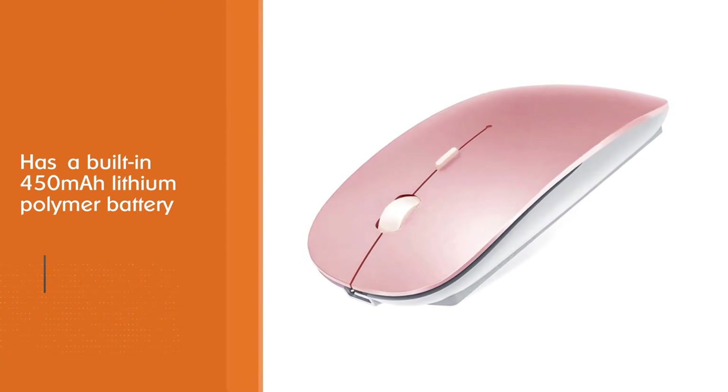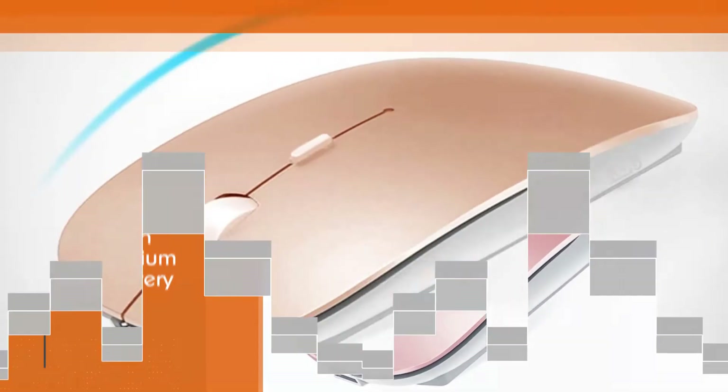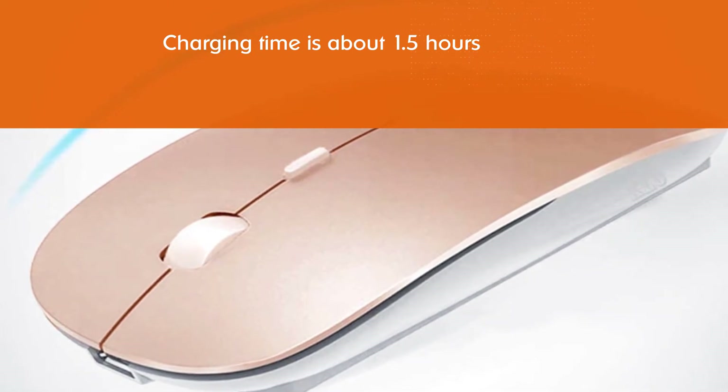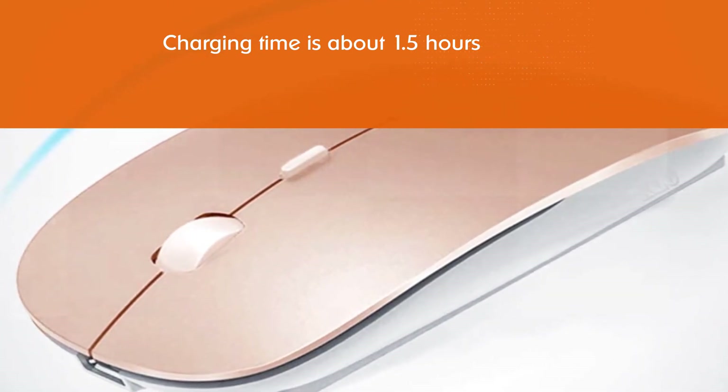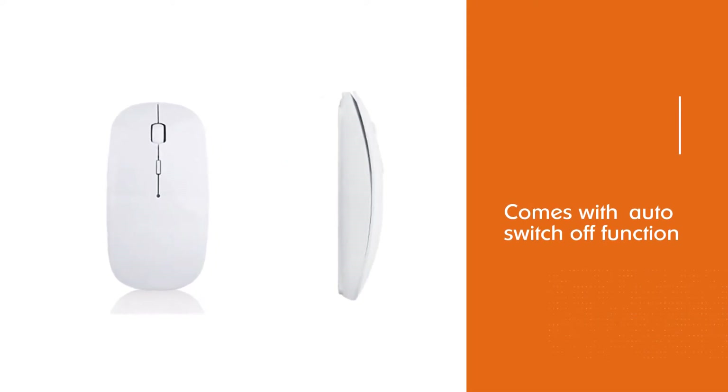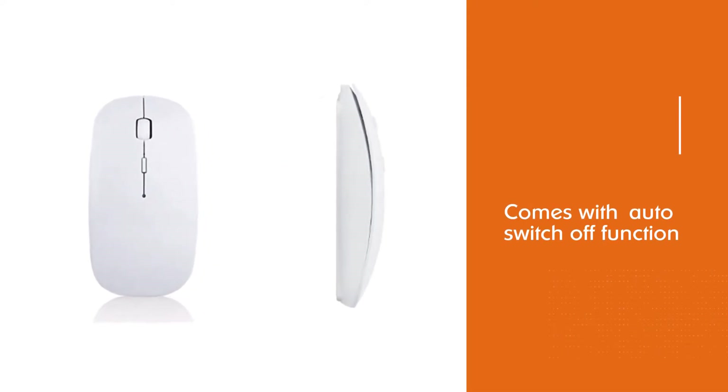It's got a contoured shape and sports an ultra-thin and lightweight design. The smooth surface ensures maximum comfort and support for your hand even after long working hours. Moreover, it's available in a multitude of color options.